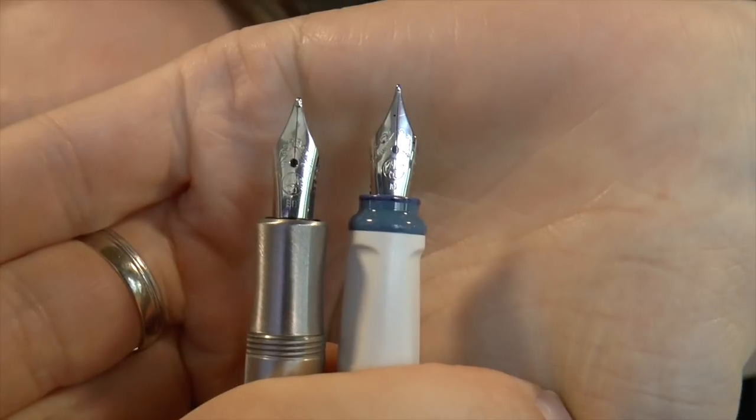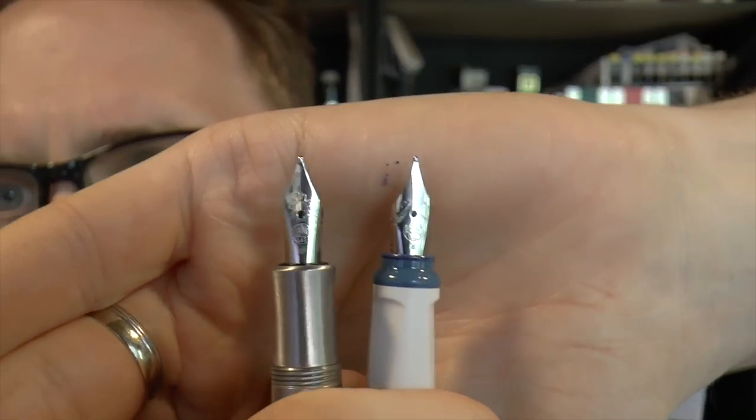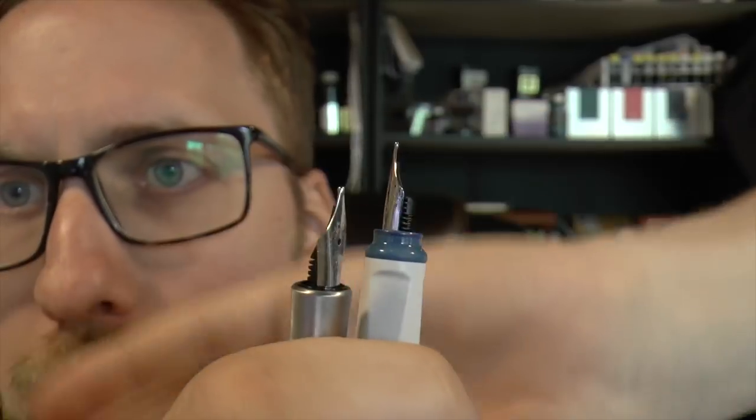As far as I can tell, they don't use the same nibs. For a long time all the Kaweco pens — the Sport, the DR2, the All-Round, the Student — used the same nibs, so you could easily exchange them. To me it looks like the Perkeo has a slightly different nib, so I don't think you can just swap those two.